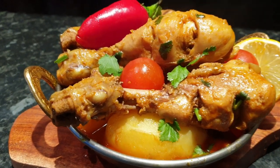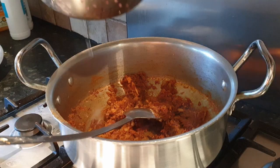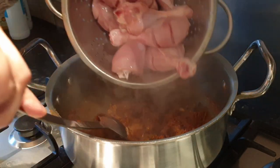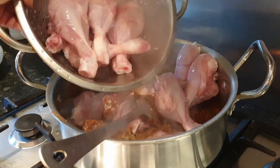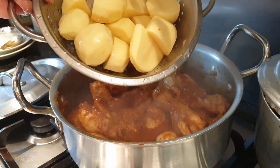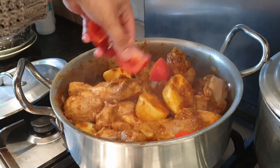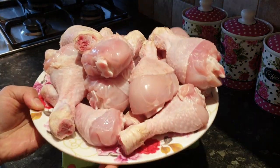In this video I will show you how to make chicken curry with potatoes and tomatoes. This dish is a traditional dish from Bangladesh and India. Let's take a look at how I made it.